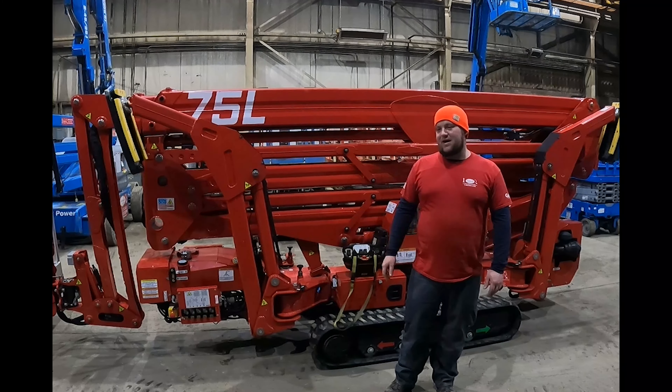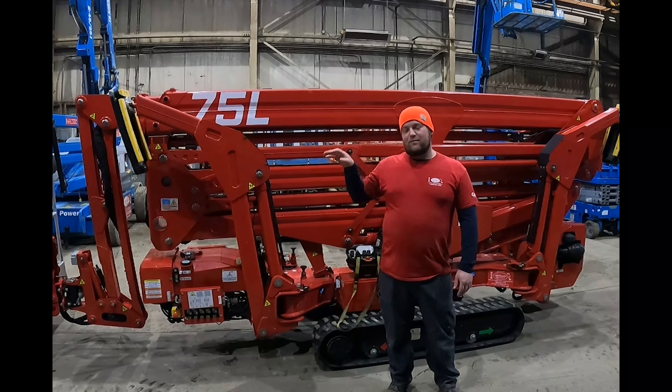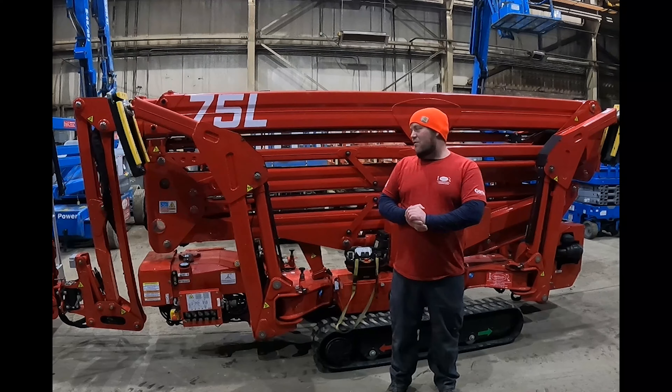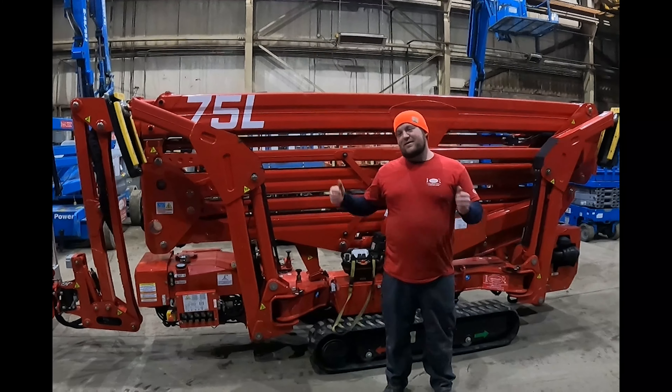CMC 75L rental machines. This machine comes in at under 6,400 pounds, under 18 foot long with the basket on the machine, and gets a full 40 foot of side reach approximately with 440 pounds in the basket. This machine came into our rental fleet in 2019.